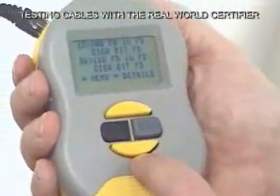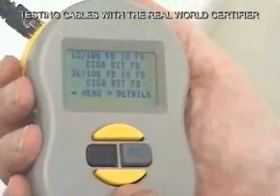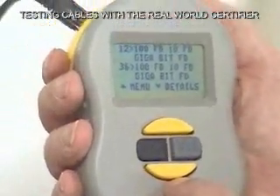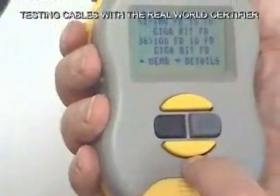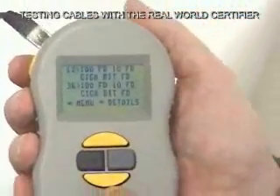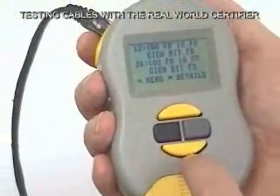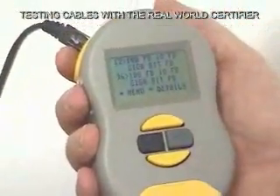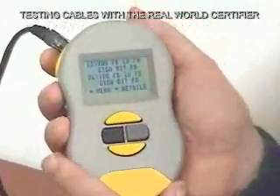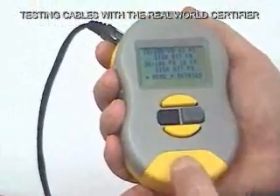It's a strong feature — in fact, some people just use this device for that feature alone. Cable installers use it too, because a lot of times they'll do their installation and then a few days later the customer calls and says, 'I can't get my network going, it must be your cable.' Instead of having to go back and install a second cable to prove the first one works, he can plug into the customer's equipment and say, 'Wait — you're trying to run at a gig and that switch is only a 100 megabit switch.' Or maybe the card in the PC is only a 100 megabit card. He doesn't have to pull another cable just to prove that the cable works.